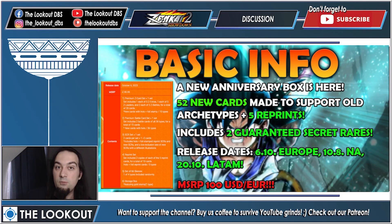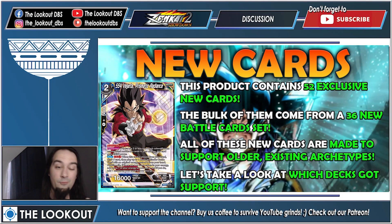This product contains 52 exclusive new cards you can get only in this product. The bulk of these 52 come from a set of 36 new battle cards — every product comes with this set of 36 new battle cards, and then the other cards are Z extra cards, Z leader, Z battle cards. All of these new cards are made to support older existing archetypes — 18 archetypes in total. For example, Vegeta SS4 Bardock got support in this set.